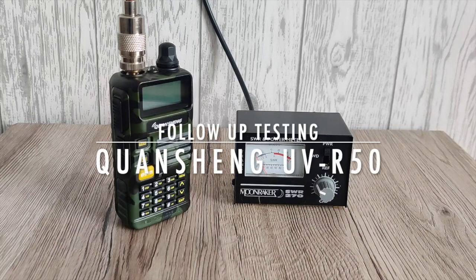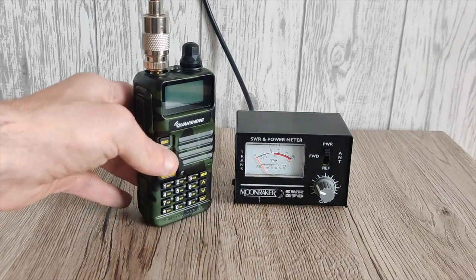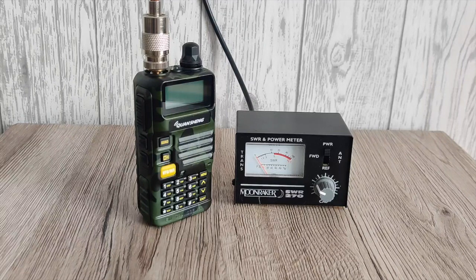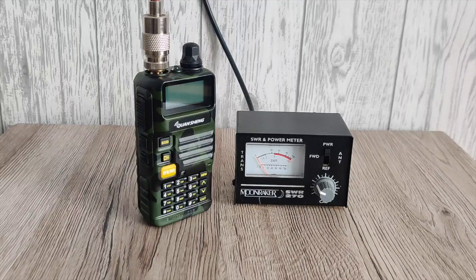Hey everyone, welcome back to the channel. This video is a very quick follow-up to a video that I did yesterday, which I'll put a link down in the description below. I done a test with this Quan Xing UVR50 and I done a direct comparison to the Baofeng UV5R. In that video I done a power test and I wasn't very happy with the power meter I used — this small digital Shorcon SW33. I was already told it's not the most accurate of meters, so I thought I would get out the Moonraker 270 meter and do a power test with this.